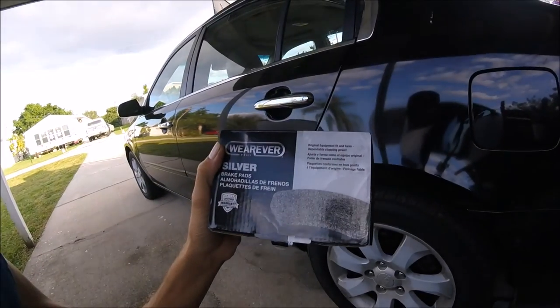What's up everyone, welcome to the channel. Today's video is going to be how to change your rear brake pads on a 2007 Kia Optima. Let's get started.